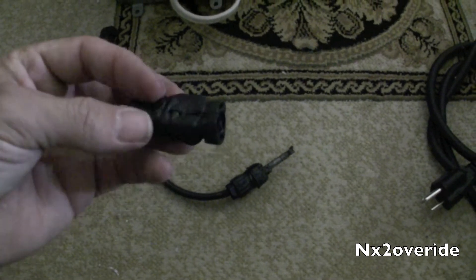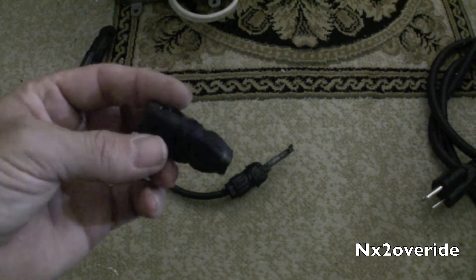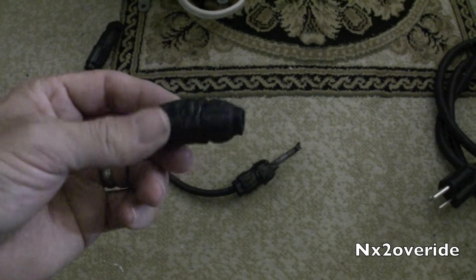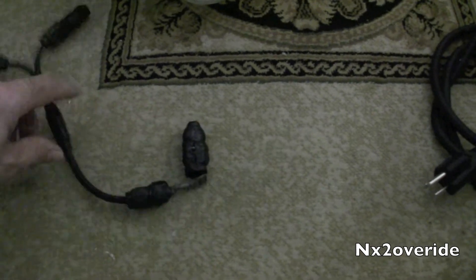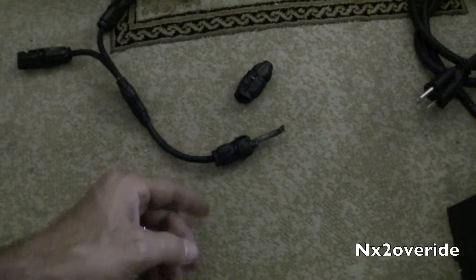That's what the South Carolina sun did to this piece of plastic. Luckily it did not melt anything else — it was basically just disconnected. So I popped this off and I'm going to clip it and rewire it.